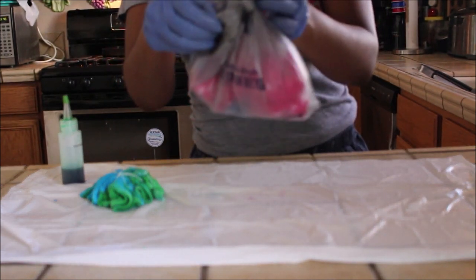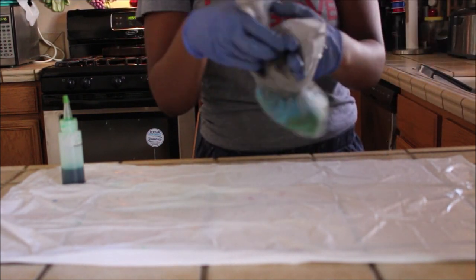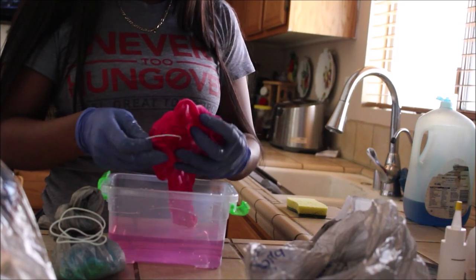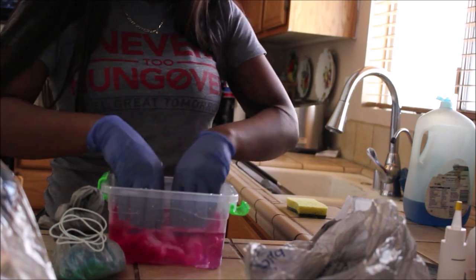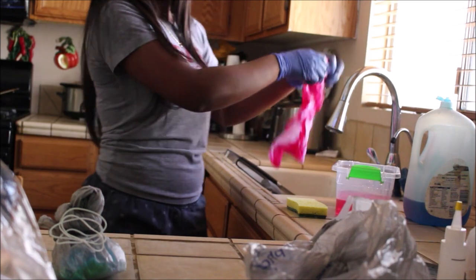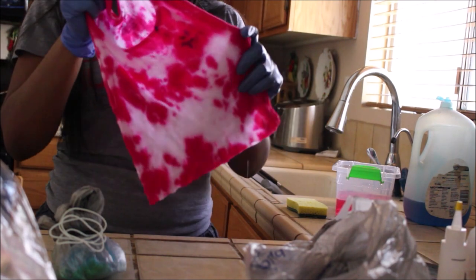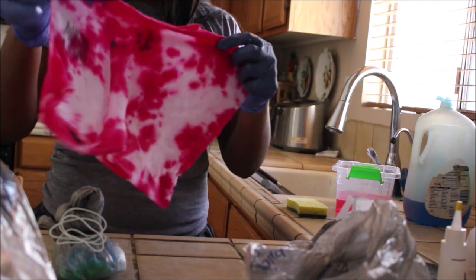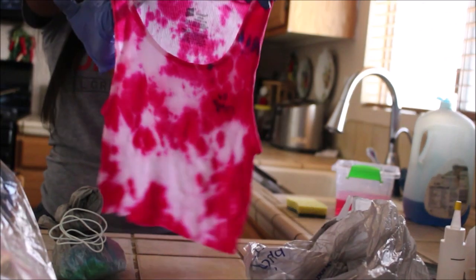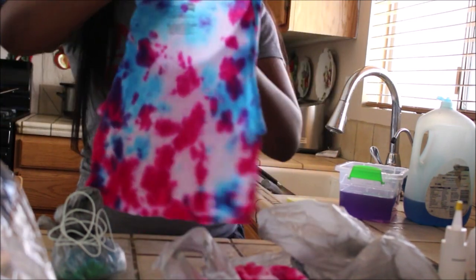Set your creations aside in a bag for approximately four hours. After those four hours, go ahead and rinse your shirt — I'm doing it in a little tub to show you guys, but rinse it in cold water. As you can see — tie-dyed! Here's how I did the pink one, the pink and blue one, and of course the green and blue.